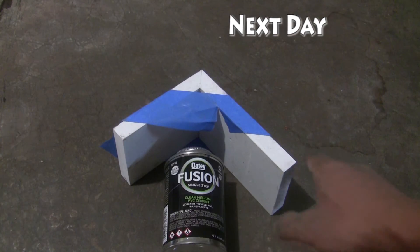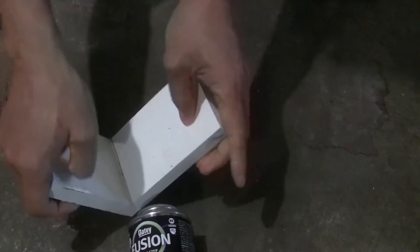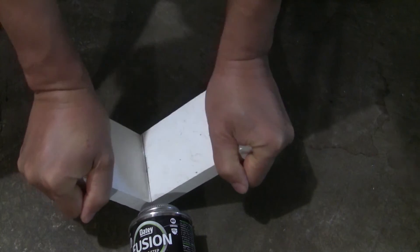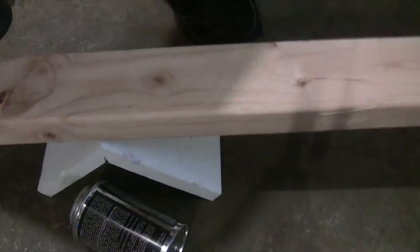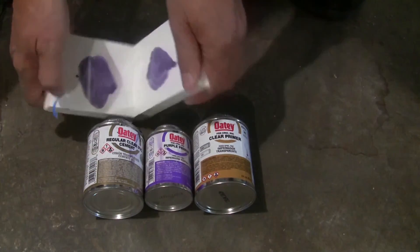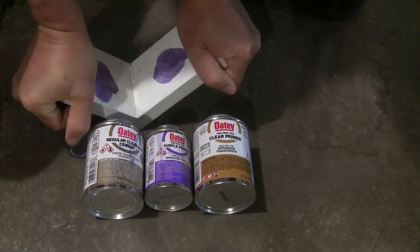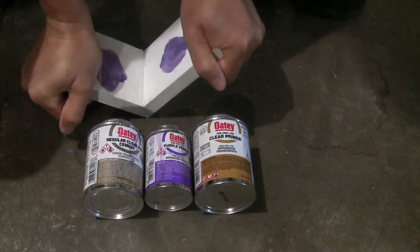After overnight cure, let's see if we can break it apart. The single step cement bonds pretty well — I can't break it with my hand and have to step on it to break it. The two step cement works very well too. I would say both cements create a strong bond, although it is not a permanent bond. I would use the single step cement because it is easier.